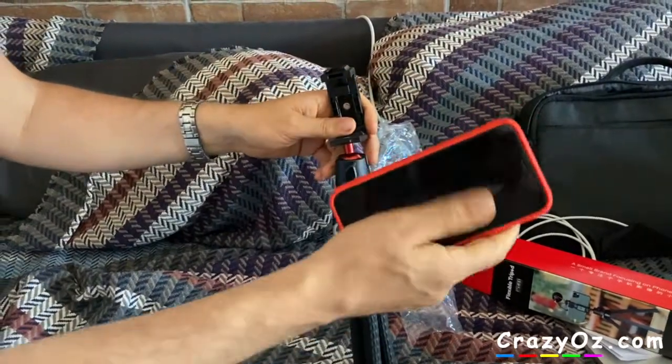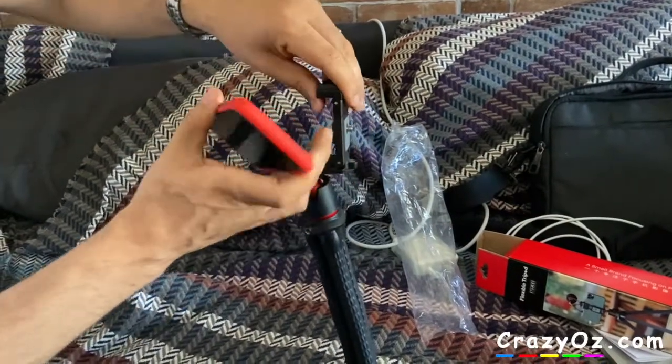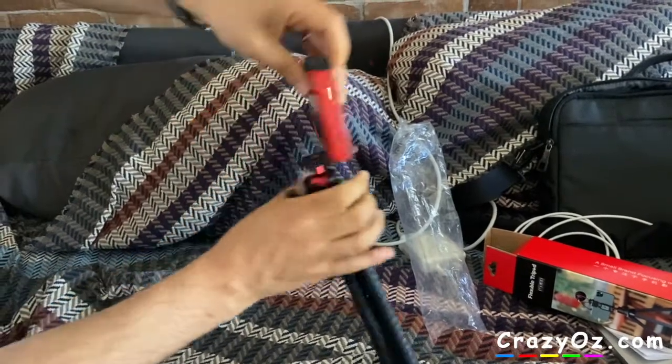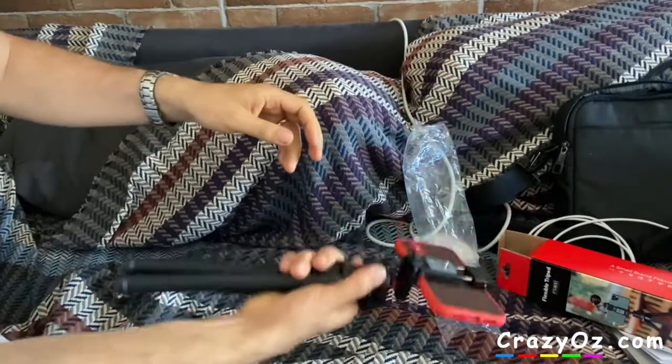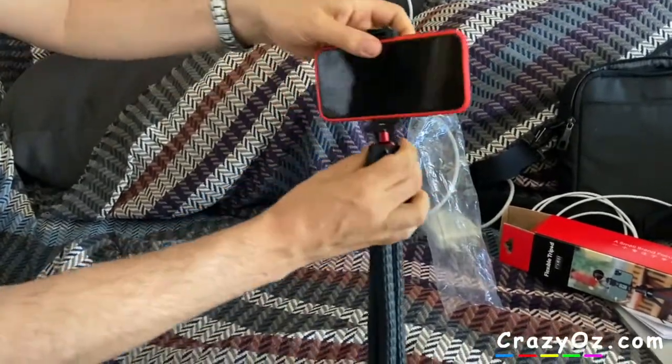So I have an iPhone 11 here and I'm going to see if it fits in there. Put it in here — it holds it well, it feels quite stiff in there. It won't fall out easily, so yeah, it's quite good.